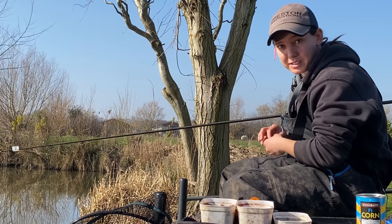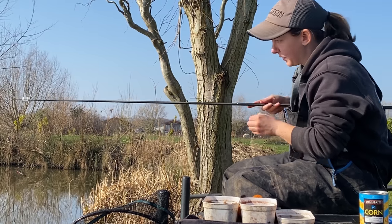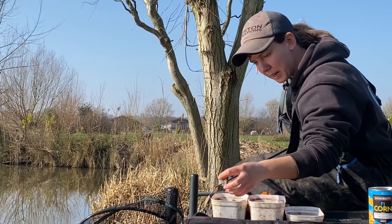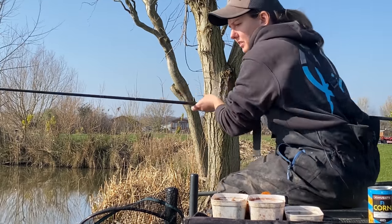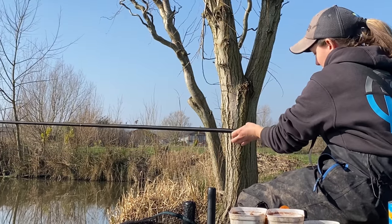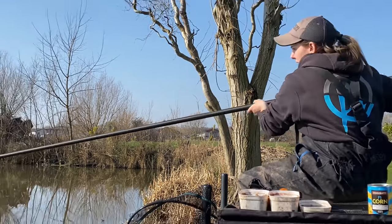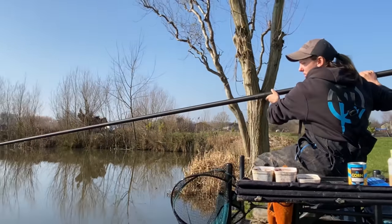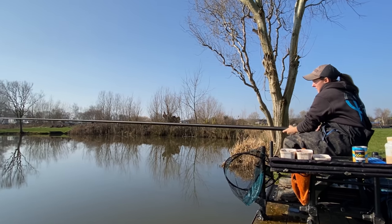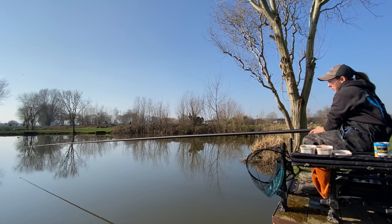I'm just about to start my session now, literally fishing a 4mm Pro Expander and then I'm going to start by feeding a little ball of Fishery Micros. The reason I like to feed a ball is because it goes straight to the bottom. If you're feeding loose pellets sometimes it can bring fish up off the bottom, especially as it's got warmer, and you start to get a lot of false bites and indications. Whereas we want them all pinned down at the bottom because that's where we plan on catching them.